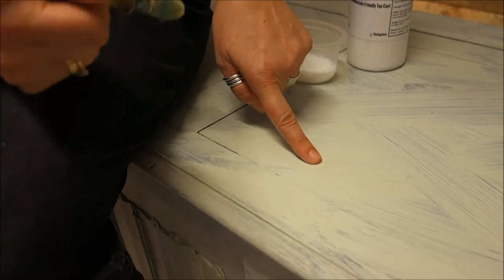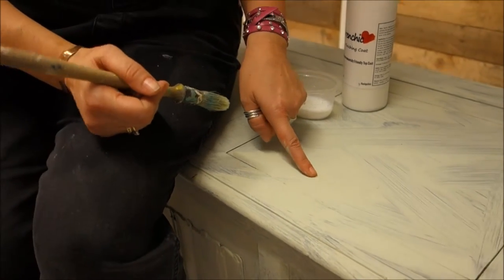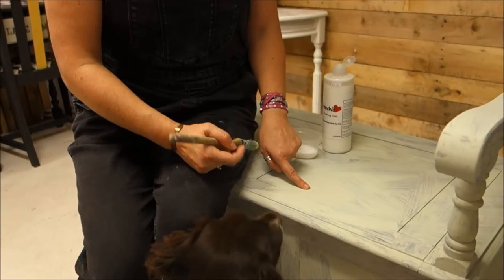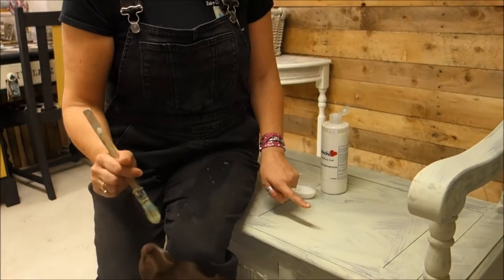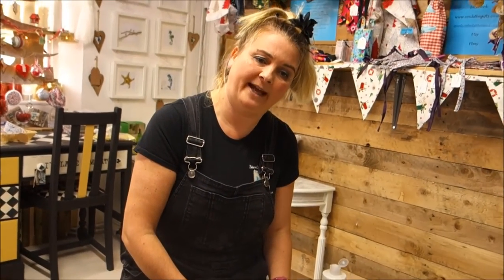It would be really easy to think another coat of paint will cover that, but it won't. In fact, it will get worse and worse with every coat. So, solutions to this problem: over the years I've tried all sorts. It particularly shows up with lighter colour paints. One solution is to put a dark colour paint on — that will completely cover it and you don't need to do anything else.